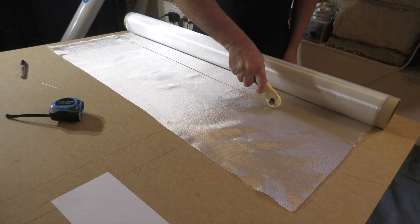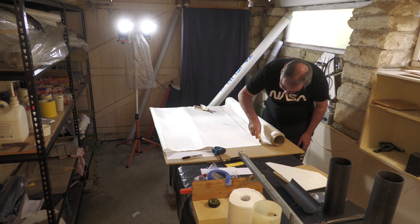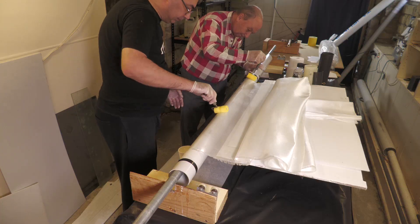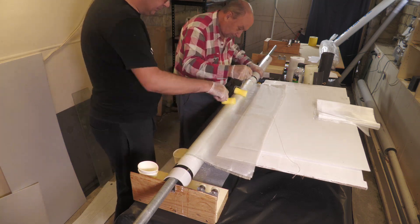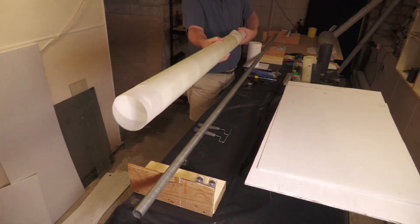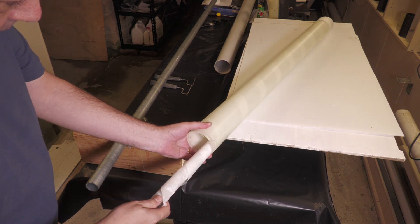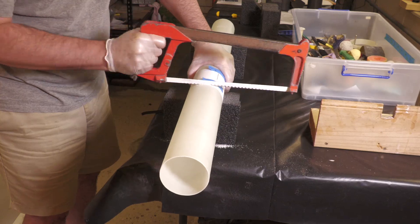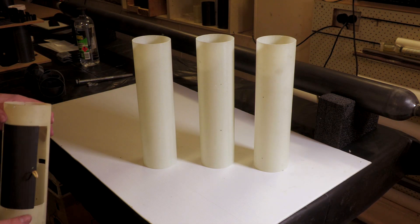Time now to make up some payload bay tubes. These aren't pressurised, so we don't need to make them from carbon fibre — we're just using plain weave 200 gsm fiberglass. Since we have a mandrel long enough — the same one used for the pressure chambers — we can make all three payload sections at the same time. These can then be cut into individual tubes. When the deployment mechanism is complete, these will be shortened to the size of this prototype.